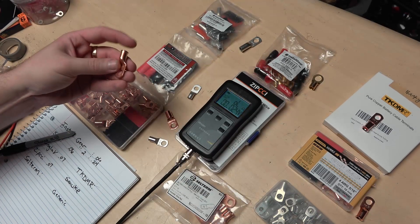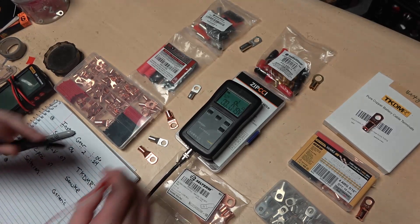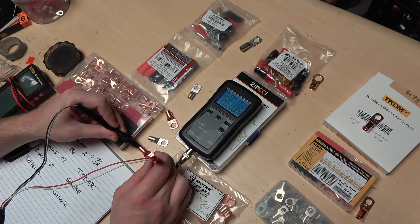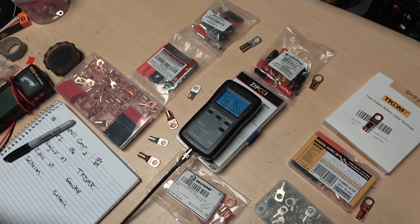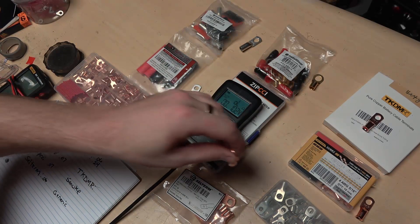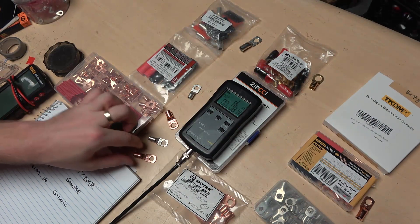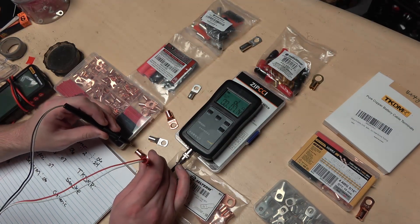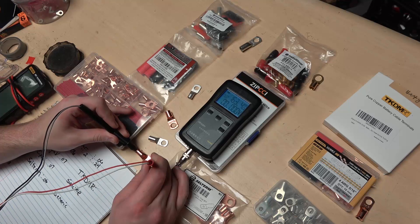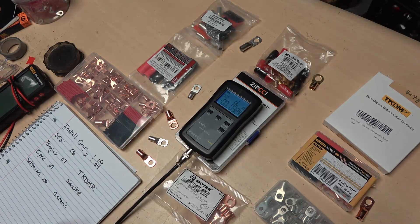Next we have the Siltrm, which is one of the most heavily advertised, with a nice flare entry. Testing this one — we are at 0.06. Next we have the TKDMR, which is like the name brand on Amazon. That's reading 0.06 as well.